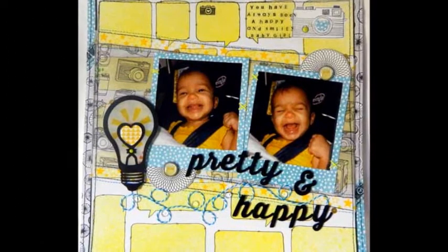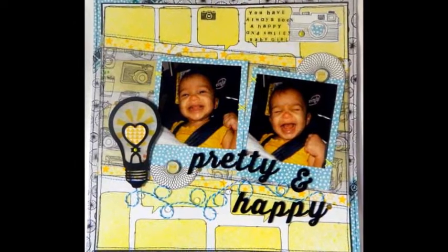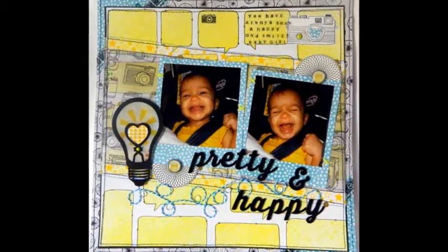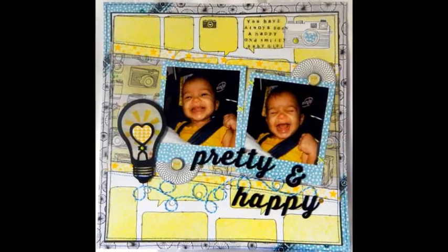You can't always find the perfect paper or embellishments in your stash, so it's up to you to work with what you have. Check out this layout to see how I turned plain white cardstock into a custom background — it was easy. Be sure to check out the embellishments for a new twist on a classic toy.